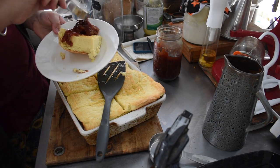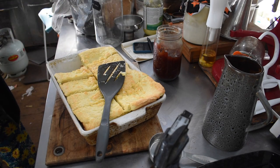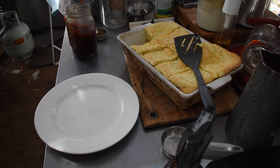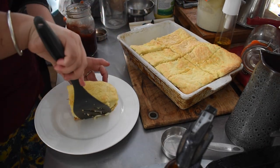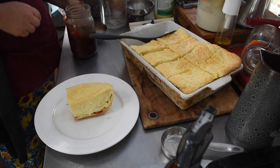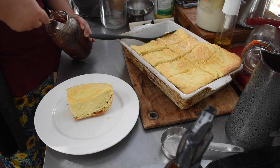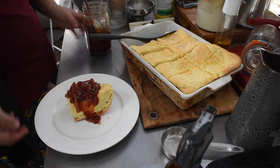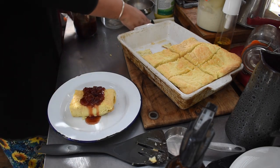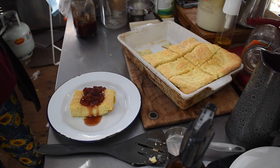I'll have to make pancakes and things too to use up the jars that didn't seal, or make an apple crisp or something before it goes off in the fridge. Everyone really enjoyed the Dutch baby pancake — it's a high protein breakfast that's light and fluffy, and it's well received here. We make it a lot in spring when we're drowning in eggs.